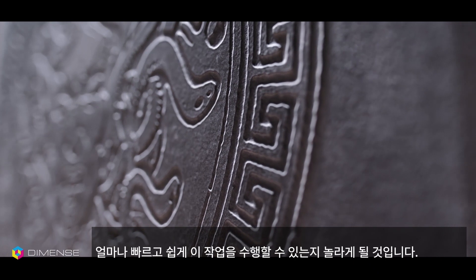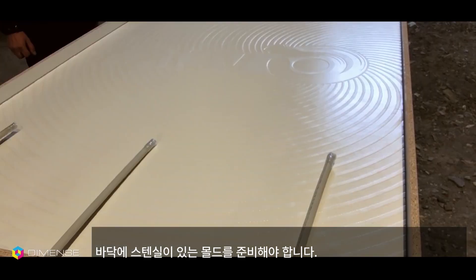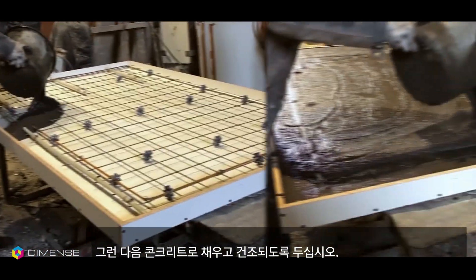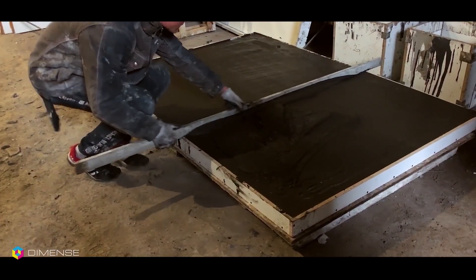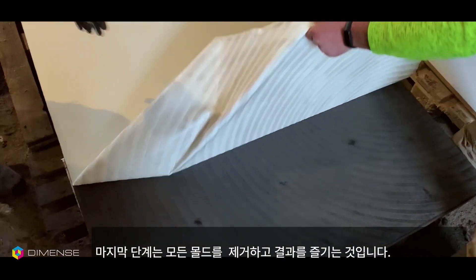You will be surprised how quickly and easily it can be done. You need to prepare a mold with a stencil at the bottom, then fill it with concrete and leave it to dry. The final step is to remove the mold and enjoy the result.